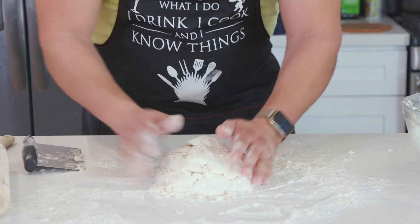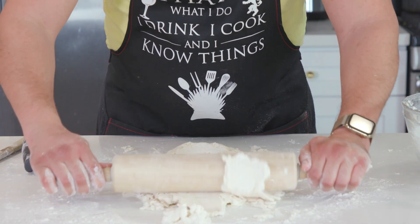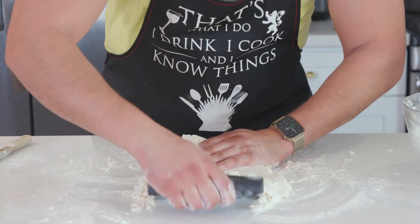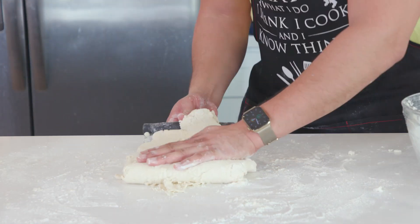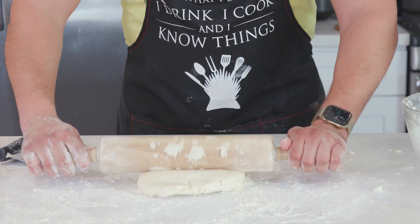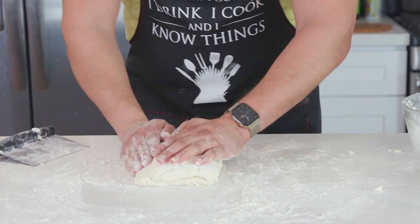Then I'll turn the dough 90 degrees and roll it out — that is one pass, and we want to do this a total of five times. You'll notice each time you fold in both ends, turn it, and roll it out, the dough magically starts to look more together and moist. I was freaking out a bit those first two passes, but by number five it was good. In between rolls, make sure you're dusting with flour so nothing sticks — same for the rolling pin, keep that thing floured. I might have actually done six passes, but that's fine.